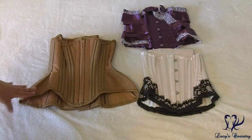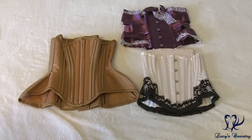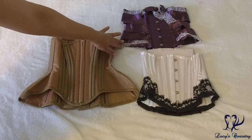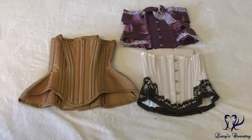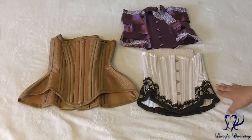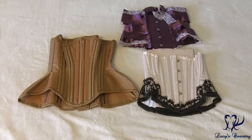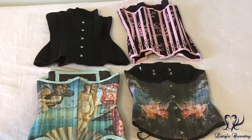Moving eastward: this one on the left many of you will recognize as my contour corset, which is my favorite training corset. The purple ribbon corset is made by Sin and Satin — it's not showing its true curve right now since it's been in storage, but it's absolutely lightweight and beautiful. The one at the bottom right is made by Bespoke Corsets, based in Florida. I haven't heard from Jill in quite a while and I'm not sure if she's still making corsets, but I'm very lucky to have gotten this one.